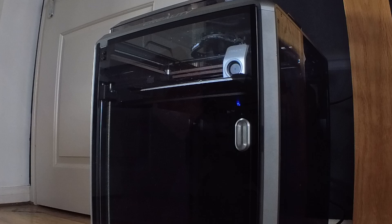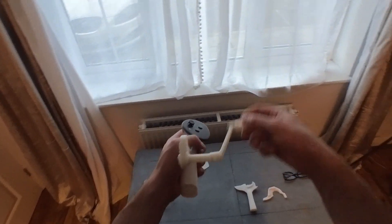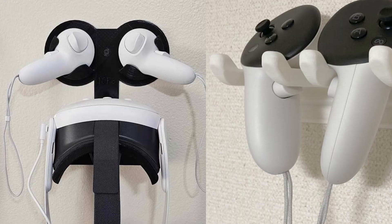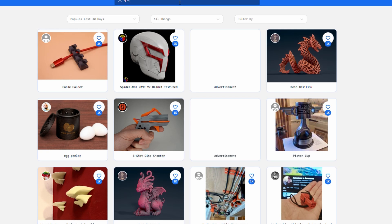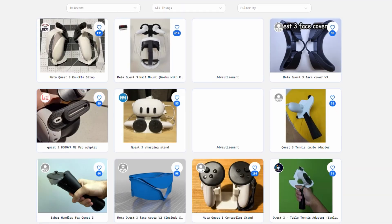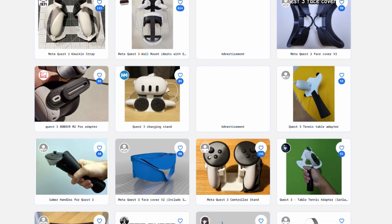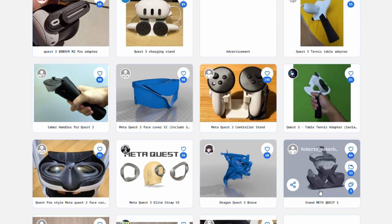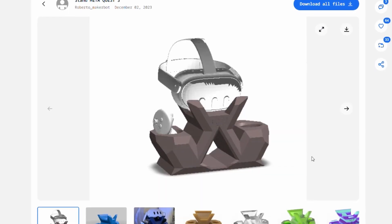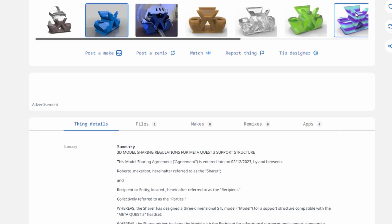Yes, there are some pointless accessories out there, like this fishing attachment, but it's cool and sometimes adds an incredible amount of immersion. There are also more practical things like stands and holders you can print. If you want to look for yourself, check out Thingiverse — every design on this site is free. There are standard head straps and knuckle style grips, but really the possibility is endless. If you have better 3D design knowledge, you can even make your own designs.